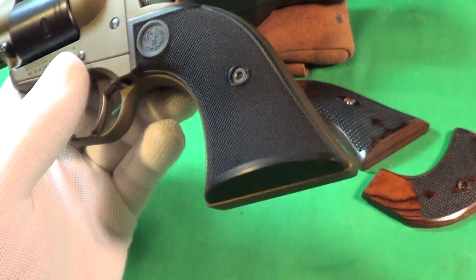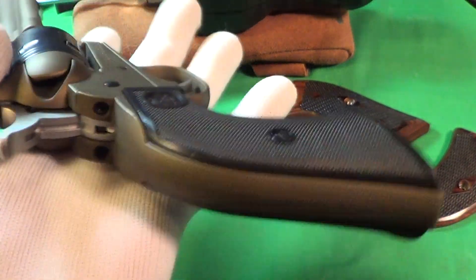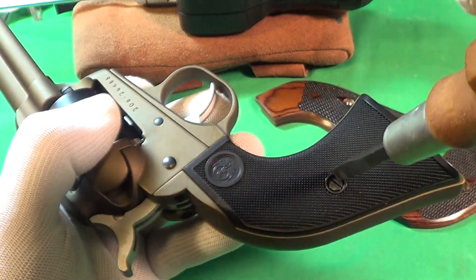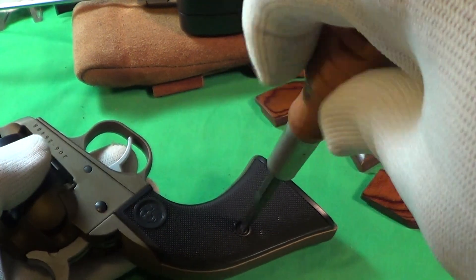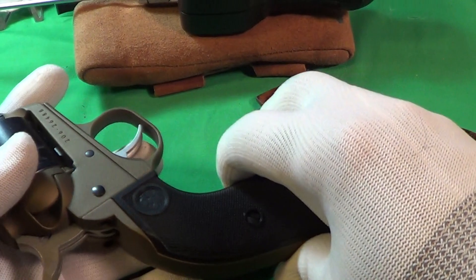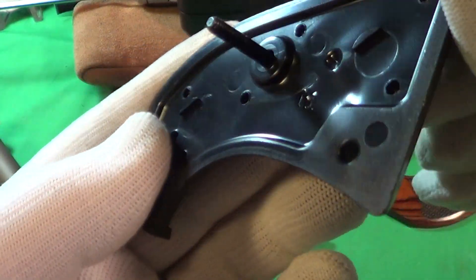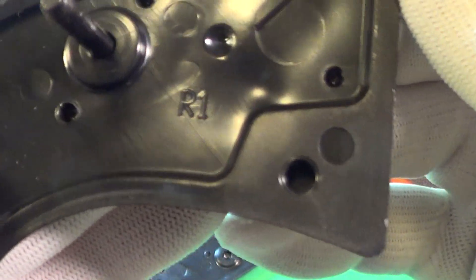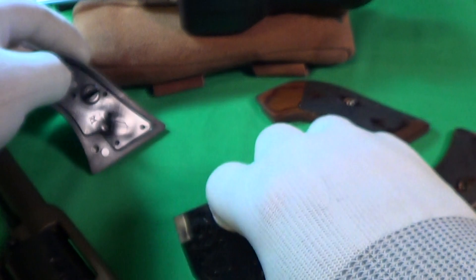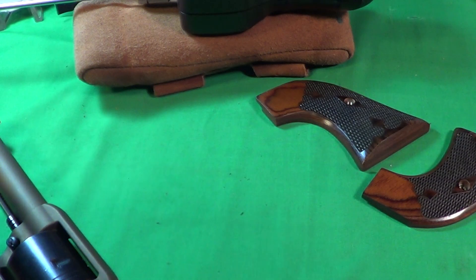One thing about these grips is the nut is embedded or pressed into the left side of the grip, so it won't go anywhere or get lost. These things come off really easy, and you can see they're plastic. This one is even labeled — this is the R1 side, and then we've got the L, left side grip. So that came off easy.